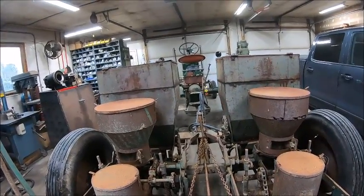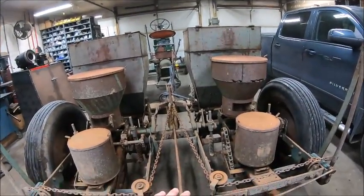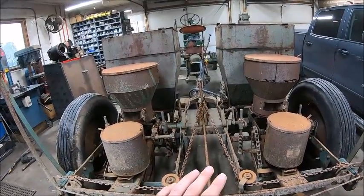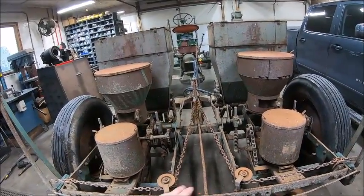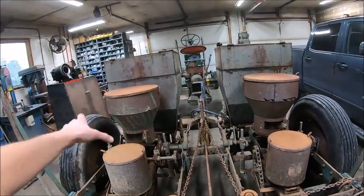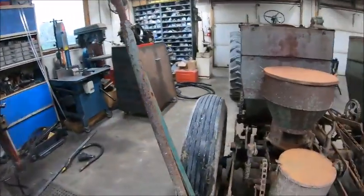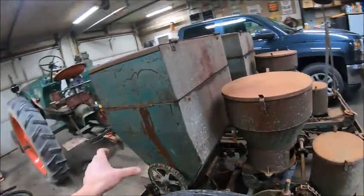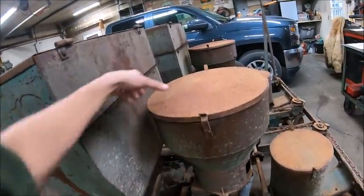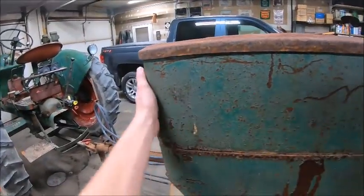The only other thing I found somewhat related is apparently the previous model was an Oliver Iron Age 942. The biggest difference I saw was the shape of the hoppers — on the 942 they're all perfectly square, like boxes, not round like this. These front hoppers are squared off, not round.